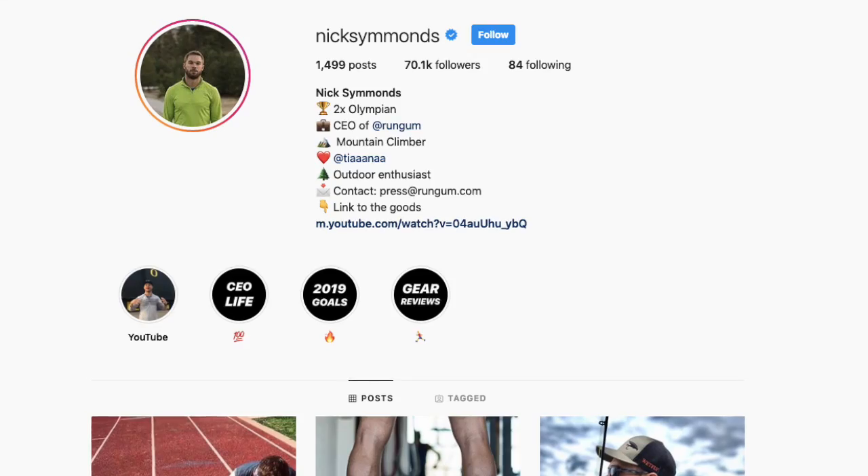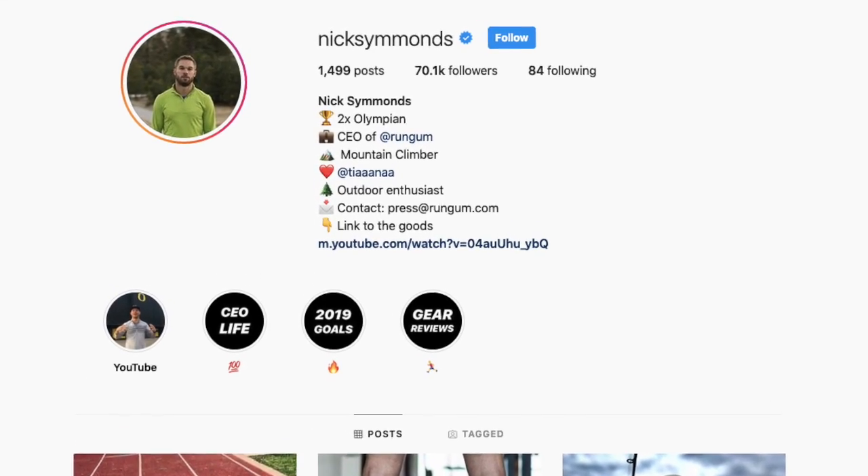Hey everyone, before I get into today's brutally honest review of Run Gum's latest product, Bubble Gum flavored Run Gum, I wanted to let you know that I am giving away three boxes over on my Instagram account. Head over to my Instagram at Nick Simmons and find out how you can win an autographed box of our latest flavor, Bubble Gum.